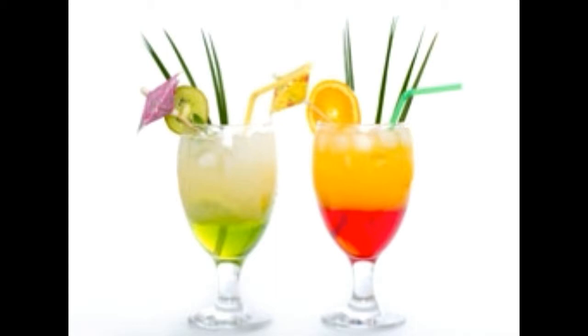Measure the amount of pomegranate juice obtained and pour juice into a saucepan. Add an equal measurement of sugar and boil the mixture. Reduce the heat and let the mixture simmer for 10–15 minutes. Leave it to cool. Non-alcoholic grenadine cocktails.